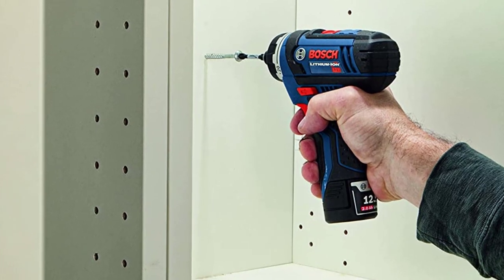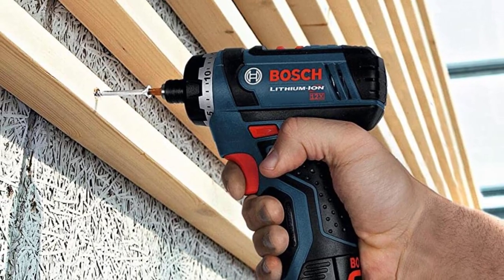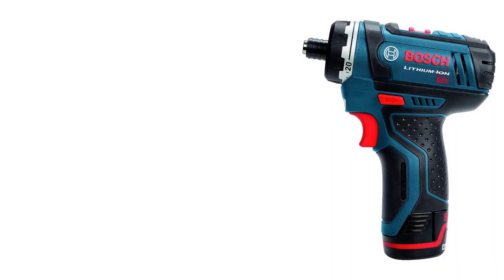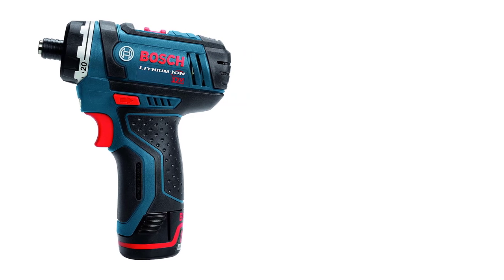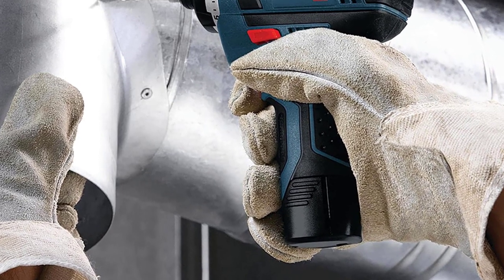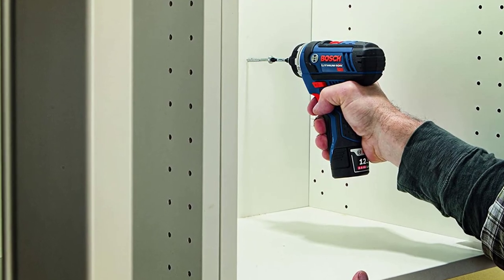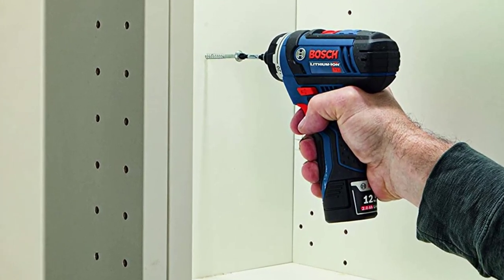We thought this electric screwdriver was excellent — it was the most powerful in testing, driving screws quickly and faster than other models. We found it to be the best blend of size and power, much smaller than even a compact impact driver. We appreciated that it came with 2Ah batteries, and the 20-position clutch was well-utilized since this model does have the ability to strip some screws. It has plenty of speed and torque for typical fastening needs, and the rubber grip made it comfortable for prolonged use, though it is a bit heavy.